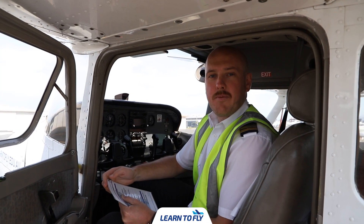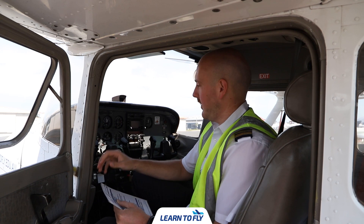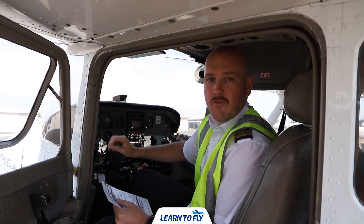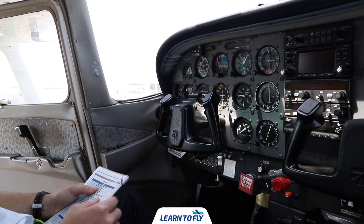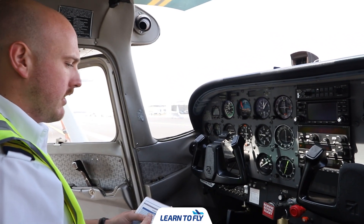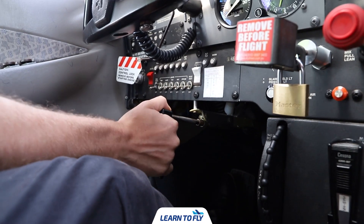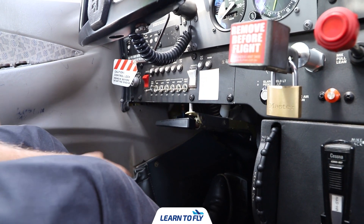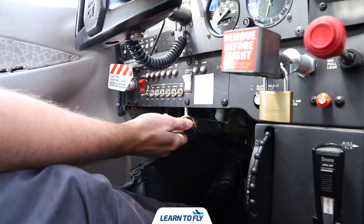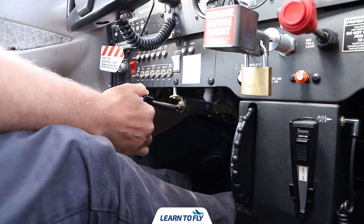Once we've removed the pitot tube cover we can come back into the cockpit, look at the glass shield panel, and remove any control column locks and throttle locks. The first thing to check is that the park brake is on and engaged. If the park brake is found in the off position, engage it by pushing your toes on the rudder pedals, pulling it out, and then pushing it down.